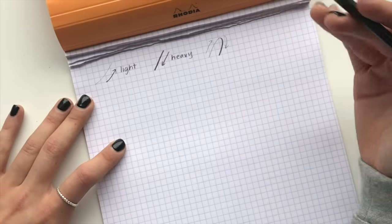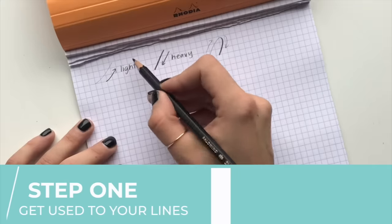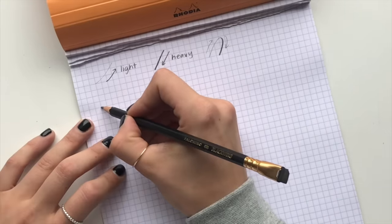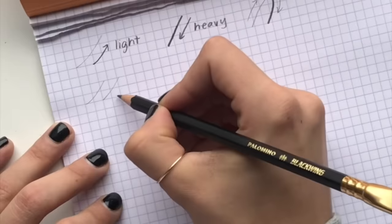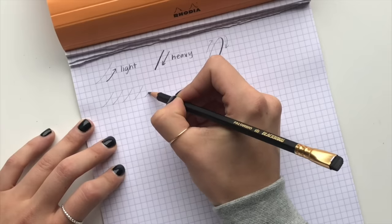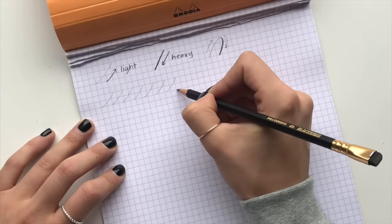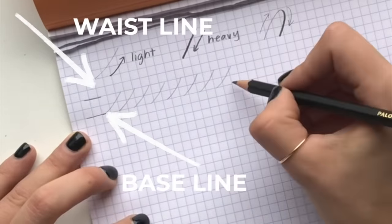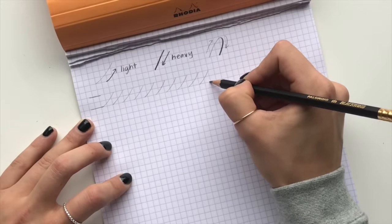If you don't remember anything else, that is the most important thing you can get out of this video. The first thing you're going to want to do with your pencil is just get used to how light and how thick you can make those lines. Do a couple of lines from the bottom up to the top, nice and slow and nice and light. These up strokes would be sort of curved — not an aggressive curve, just a slight curve from the baseline to the waistline.